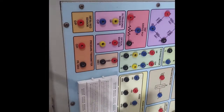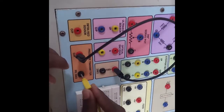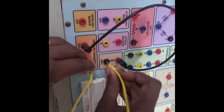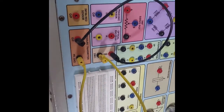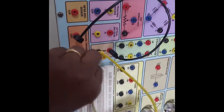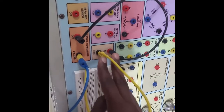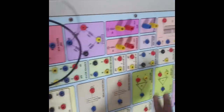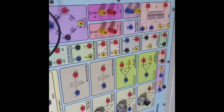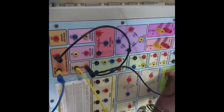I am connecting the pressure transmitter output to the resistor. This is not grounded internally, so I am grounding it externally. Then the output of the resistor is given to an instrumentation amplifier for viewing the output voltage of the pressure transmitter. I am connecting both ends of the resistor to the instrumentation amplifier.